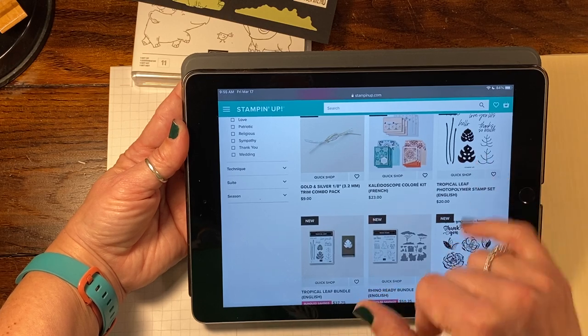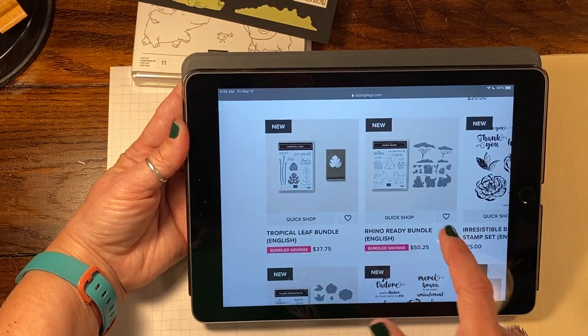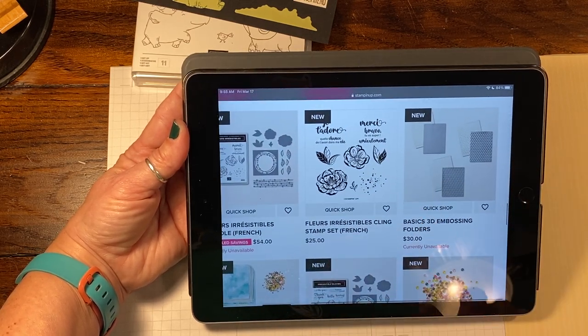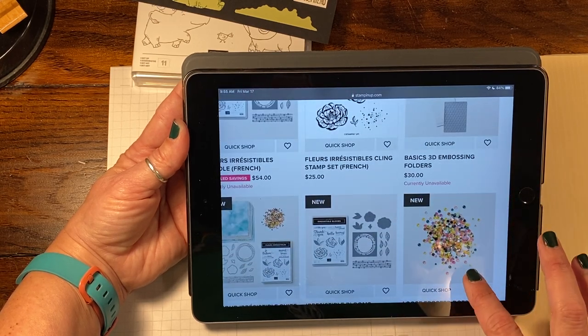So you can see the Tropical Leaf. I actually got both of these bundles — the Tropical Leaf and the Rhino Ready. We're going to use Rhino Ready today to create something, but I also wanted to show you another fun thing: the Basics 3D Embossing Folders, which is really cute. There are three folders that come in that pack.